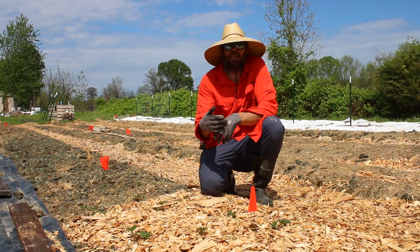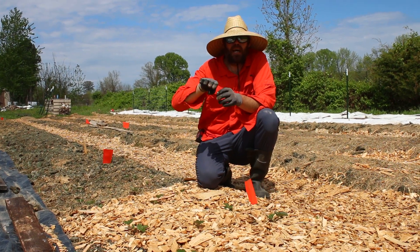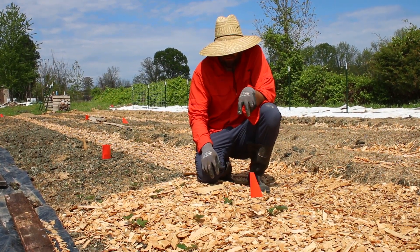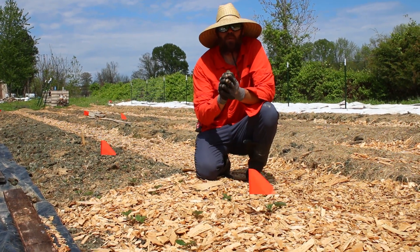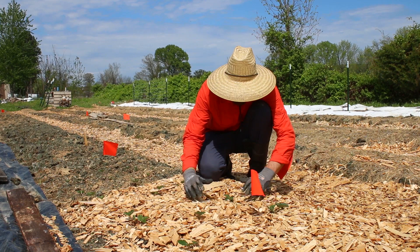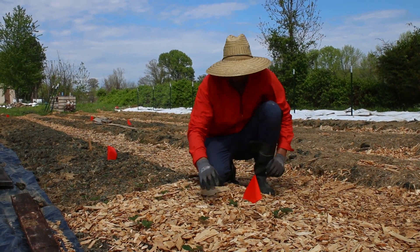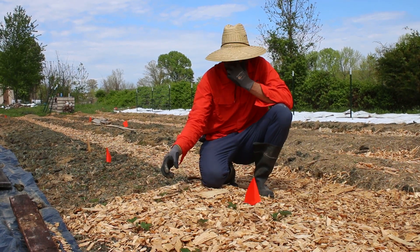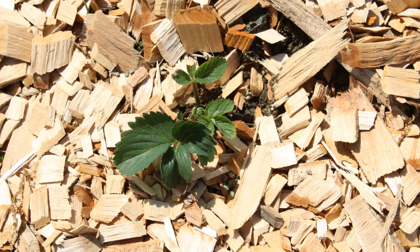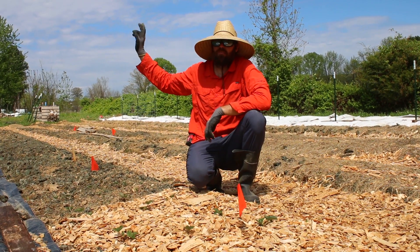These strawberries right here are plant starts. We bought these from a nursery and these are last year's strawberries. A strawberry will send out a bunch of runners from the main plant. We spaced these about a foot apart, allowing those runners to have some room. When planting, you have to know how big it'll be when fully mature — this strawberry plant will be about a foot wide. These have been in the ground for about a week and they've already put out some new leaves. They're doing really good.